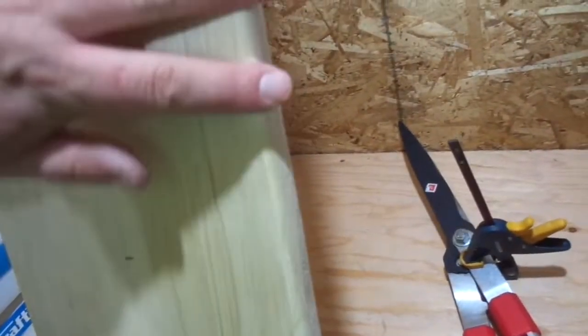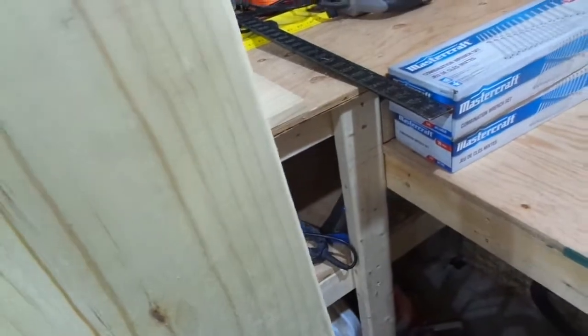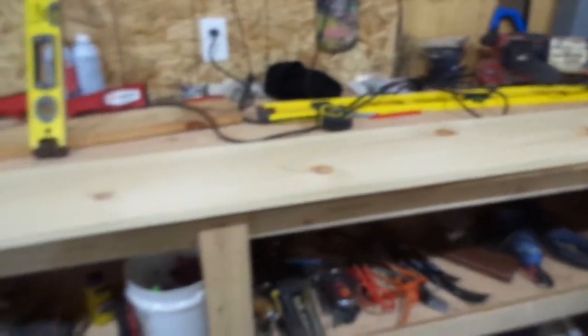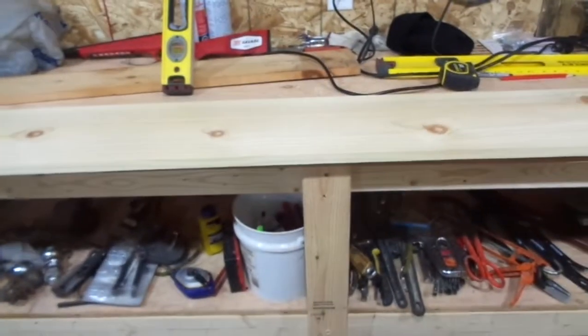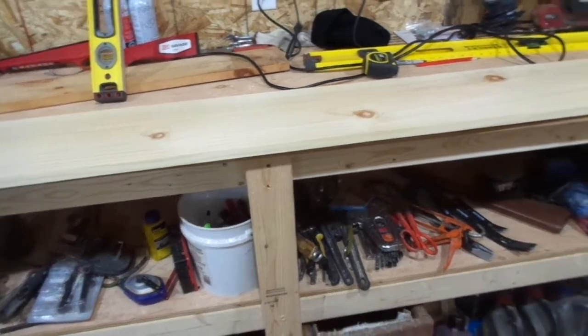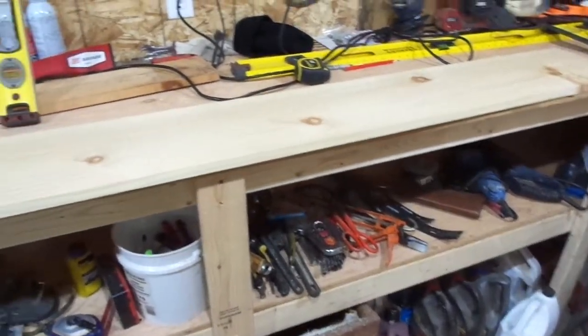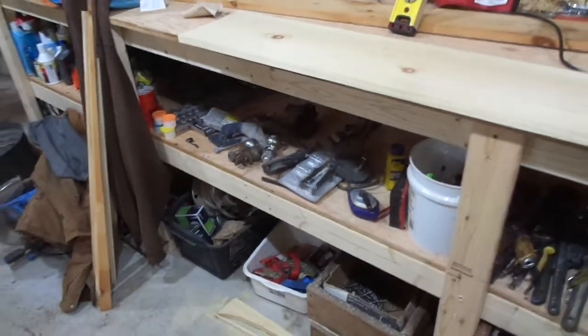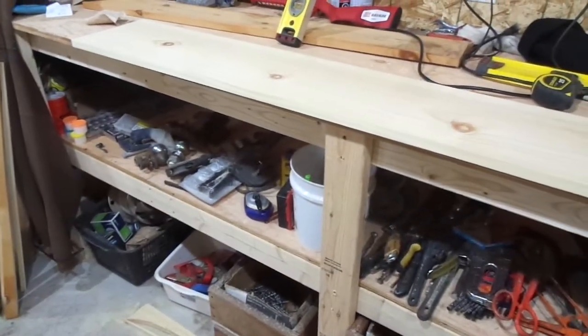Just to give it that much smoother of an edge — it turned out real nice. So like I said, I'm going to get this one traced onto that board before I do the next coyote, because obviously the coyote is going to be on that board, so I want to get it transferred over first. Then I'll get that coyote done up and work on the next board.